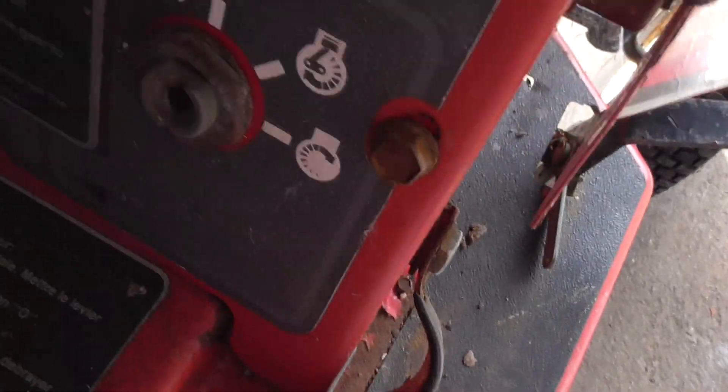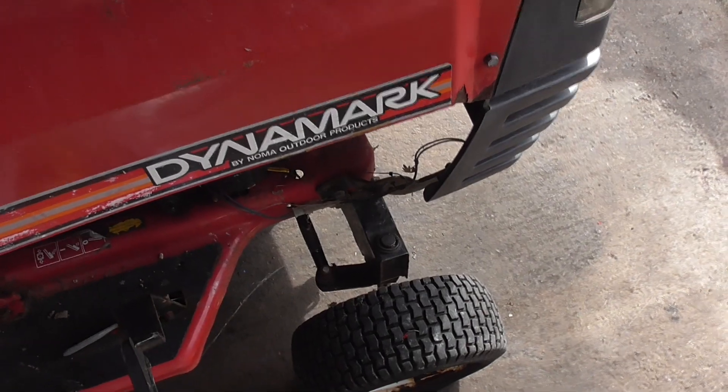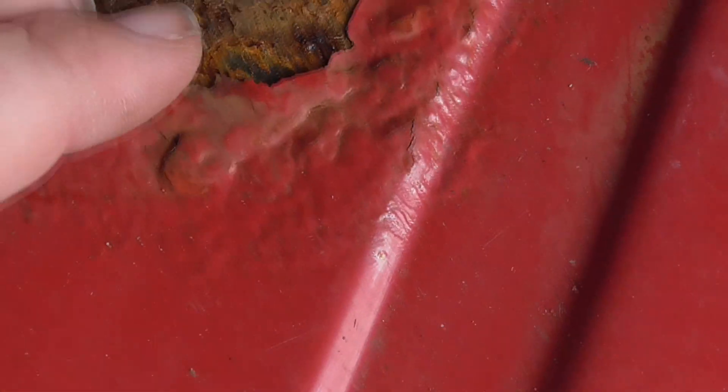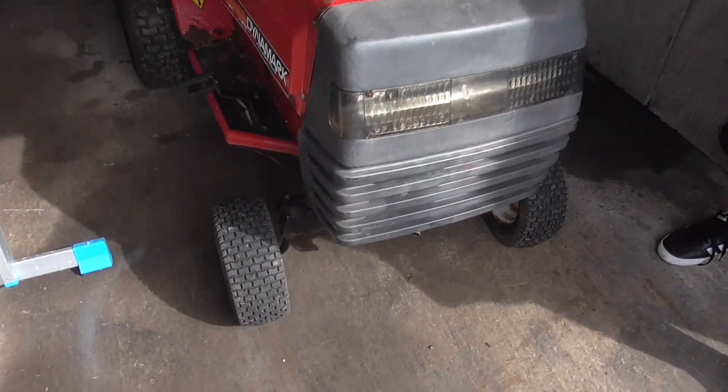I hope we can rewire that again. It's a Timemark - I've never heard of one of these mowers to be fair. If anyone's got any information on this mower please let me know. Bit of rust spots but it's sortable. The front looks all good.